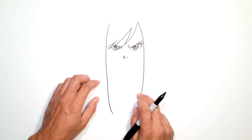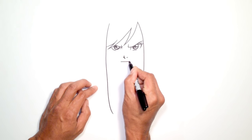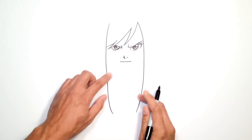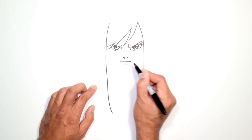Now let's draw the mouth. Right about here I'm going to draw a straight line — you can give it a slight curve going up if you want. On either end I'm just going to draw a little tiny smile line, just little brackets on either end. Just below this mouth, I'm going to draw a straight line across.